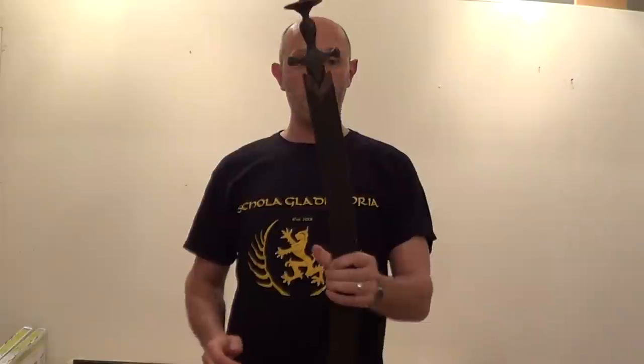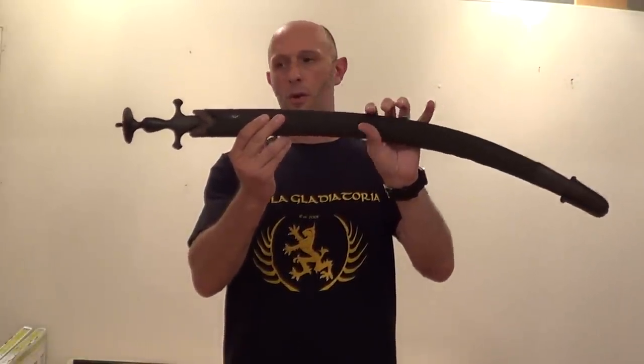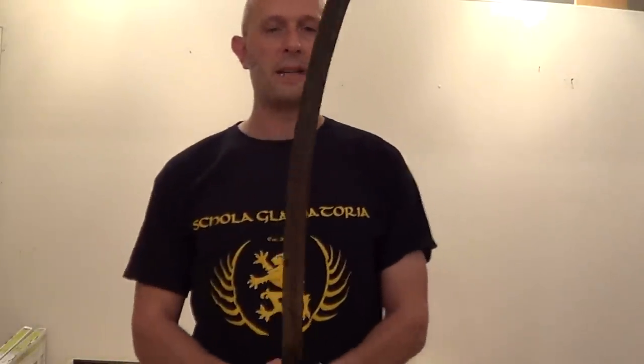I'm going to talk a little bit about the Indian tulwa. It's the famous curved sword of India, also popular in neighbouring regions such as Nepal and Afghanistan and what's now Pakistan and Kashmir and so on.